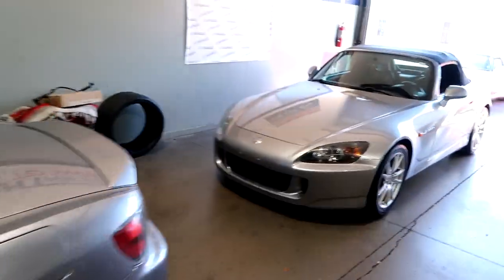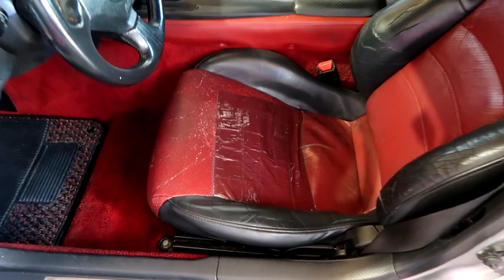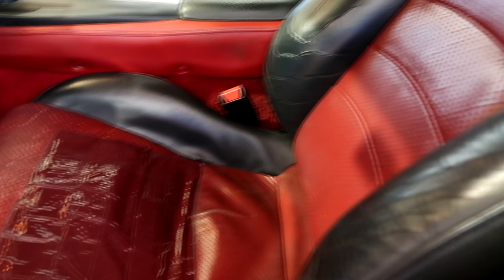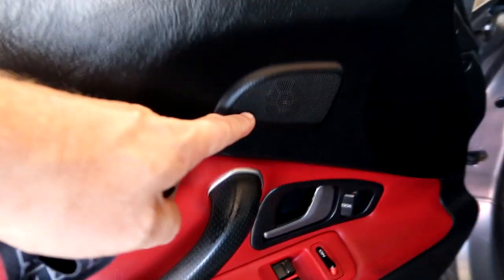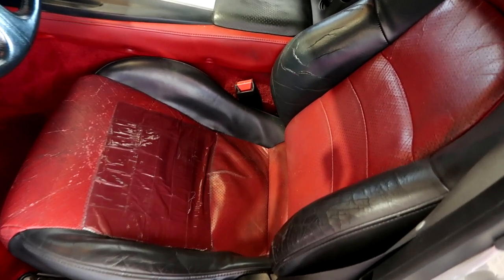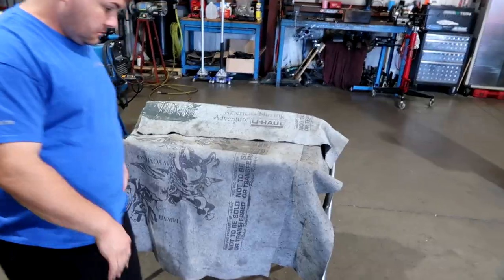We have a few S2000s here today, all very similar colors. This one is getting — I don't need to say anything — we're going to be replacing this seat with a really good condition seat. When I change the door panels, this is a 2004–2005 door panel. It has the tweeter here and the door pocket, same on the other side. So we're going to be replacing these with two really nice ones, and the seats with a pair of really nice ones.